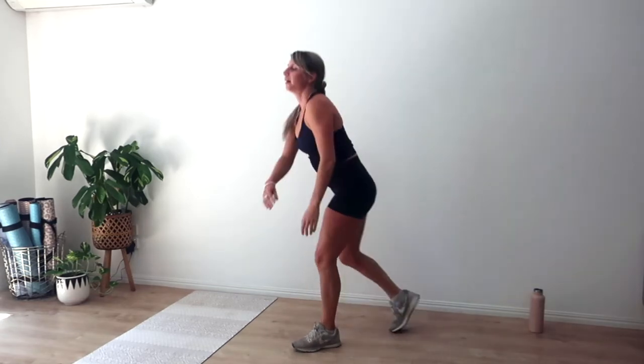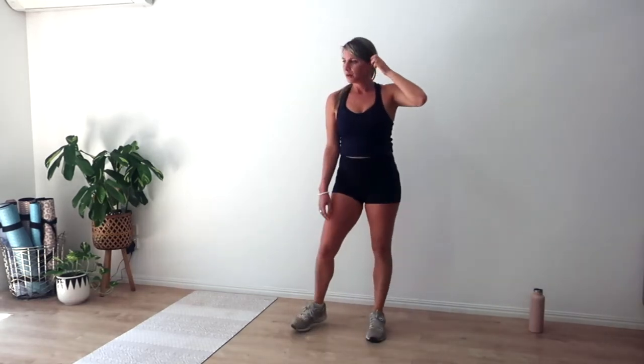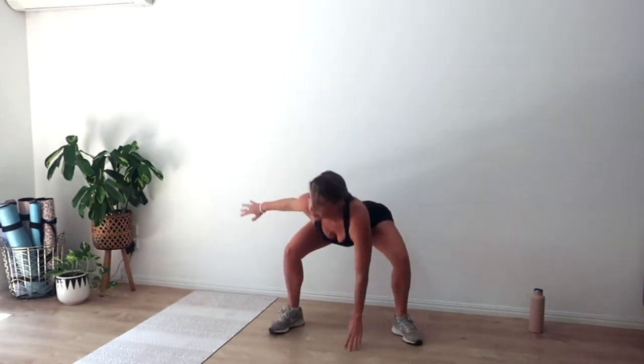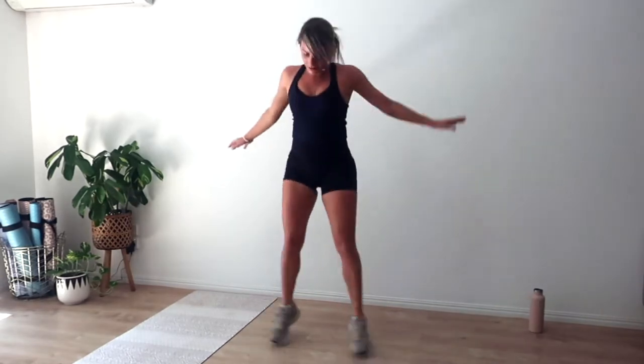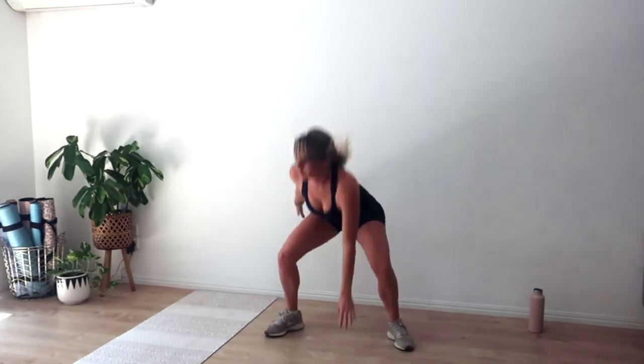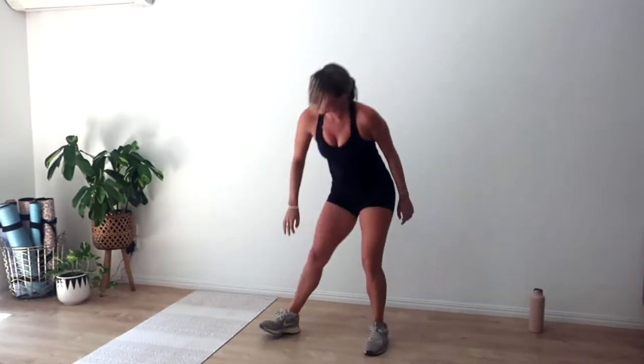Oh my gosh — dying. One more set, let's go, make it strong. The last one's always the best, I think — I find it the easiest, I mean, the first one's easier but the last one's the second easiest, I think. Let's go for another ten — move nice and quick. Six, five, four, three, two, and one.